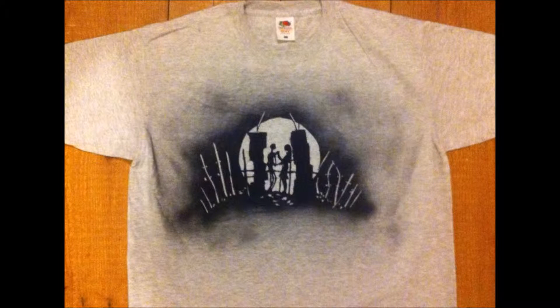Hi everyone, I'm Chris Charles and today I will be showing you how to make this t-shirt that you can see on screen. This image is from Tim Burton's Nightmare Before Christmas. I picked this because I'm an absolute fan of the movie, I think it's brilliant, and I thought it would be a fun project to try out. So I hope you enjoy.